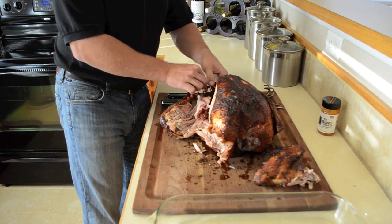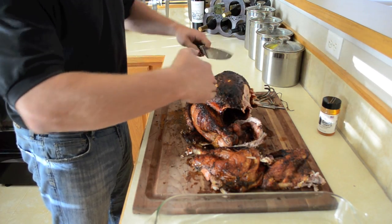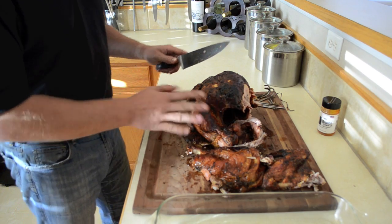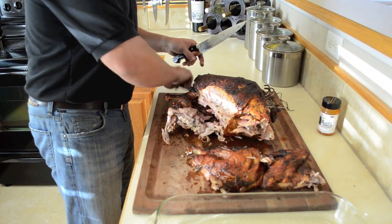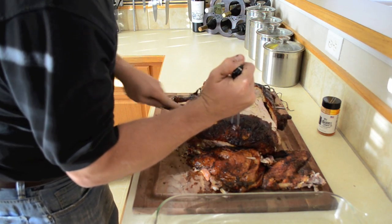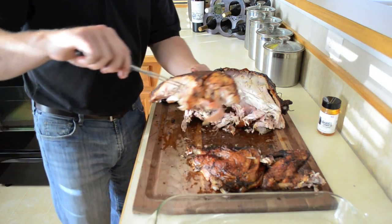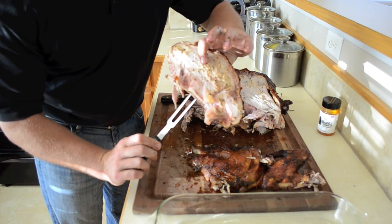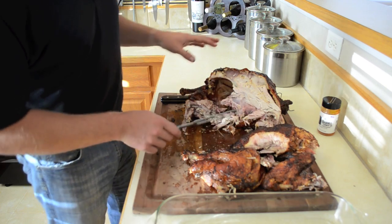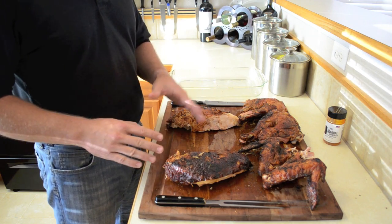Something great about the Pit Barrel Cooker is that when you traditionally cook a turkey, you usually have to sacrifice one or the other — either the white meat gets overcooked or vice versa. But with the Pit Barrel Cooker, the dark meat is outstanding and the white meat is still tender, juicy, and really good. You can often just peel the wing bone right off, and sometimes you can just pull the leg right down — it looks delicious. Next I'll go ahead and take the turkey breast right off, cut down the middle, and then thinly slice the breast to lay on the serving platter.